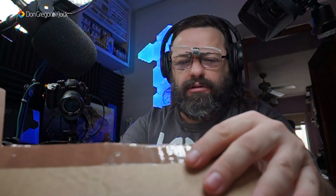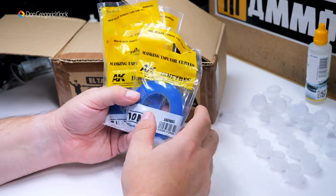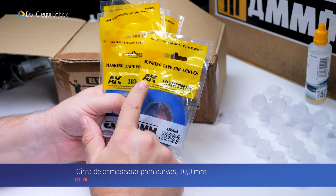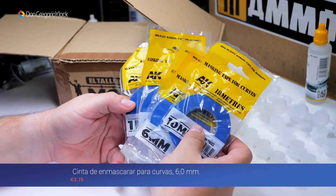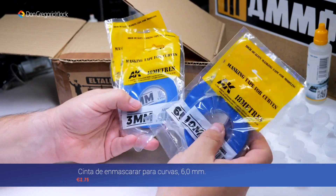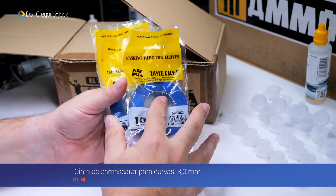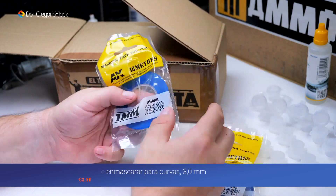Vamos con otra cosita. Esto que son todos seguidos: cinta de enmascarar. La he cogido de varios diámetros, de la marca AK Interactive. Son de 18 metros todos. He comprado de 10 milímetros, de 6 milímetros, de 3 milímetros, de 2 milímetros y de 1 milímetro.